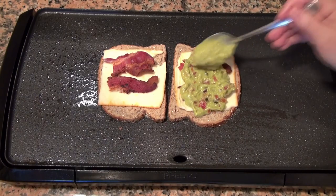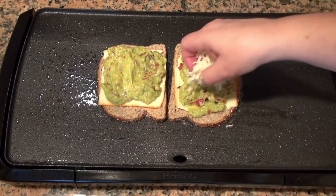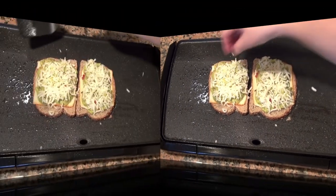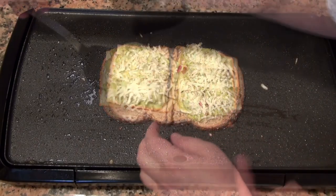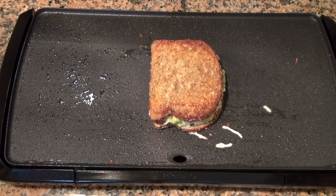Some guacamole — I'm going to give you a link at the bottom if you want to make your own guacamole, there's a recipe on how to do that. I'm going to add some mozzarella cheese, and now we're going to flip this on top.